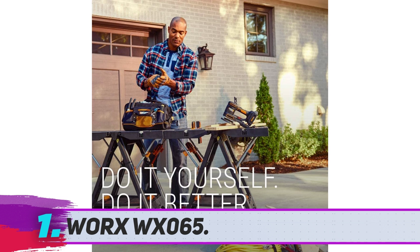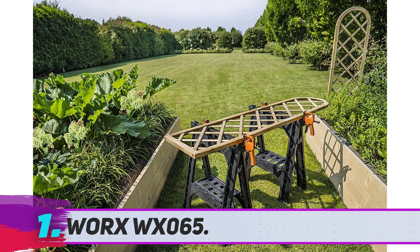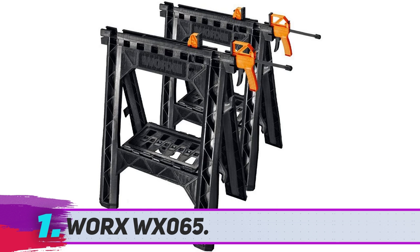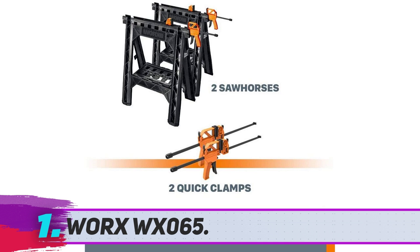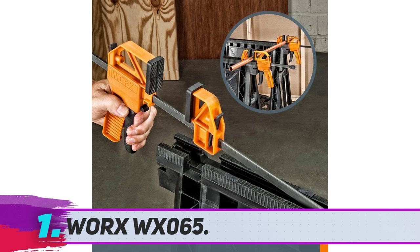Worx WX065. Worx is a world-renowned brand in the field of construction and power tools. Every product of the company works great because of its durability and ease of use. This pair of clamping saw horses is an excellent addition to that line and the perfect addition to your workspace, enhancing your workflow with its outstanding durability and flexibility.